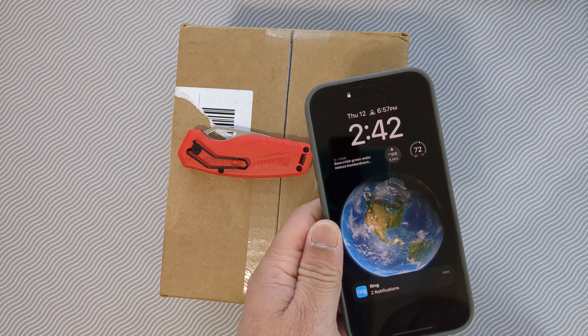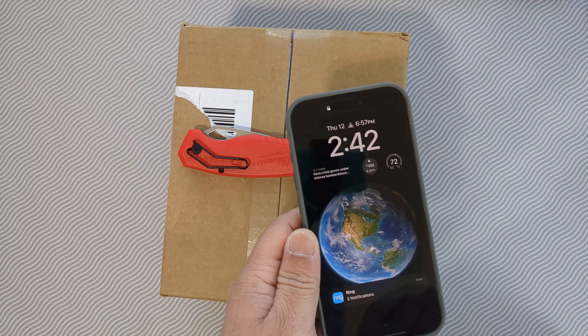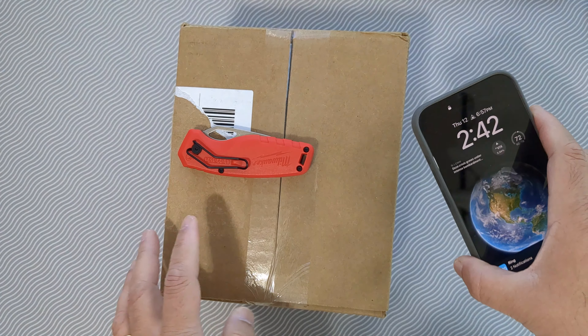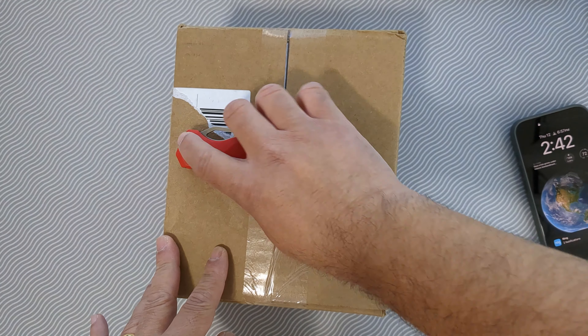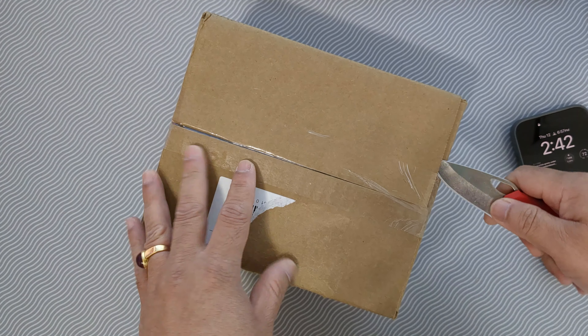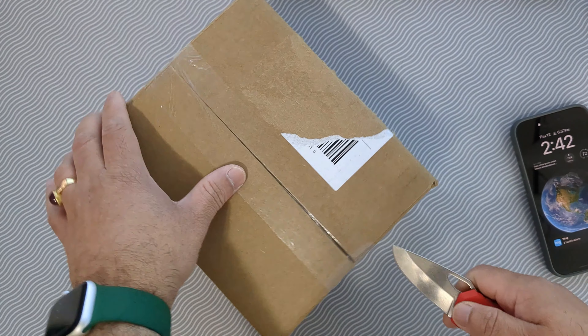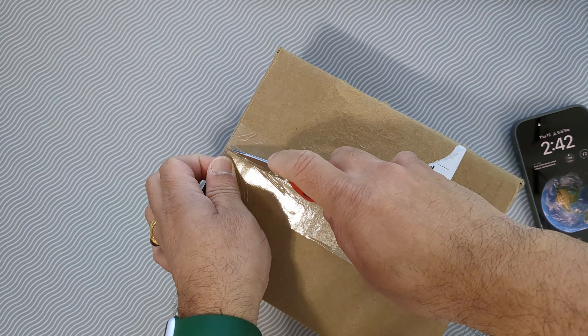I'm also making this video currently on a Google Pixel 6a, which I'll be trading in back to Google because I just got the Pixel 8 Pro, and the primary reason is the camera.